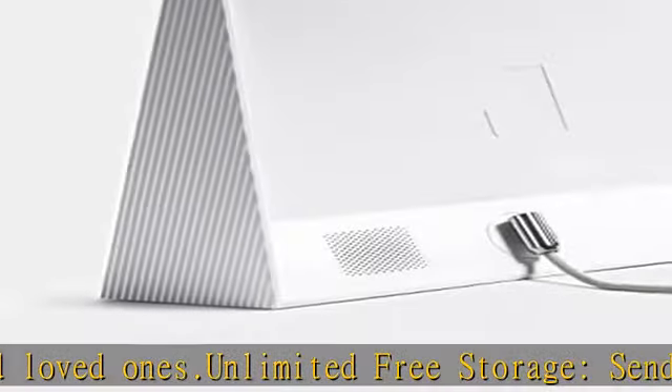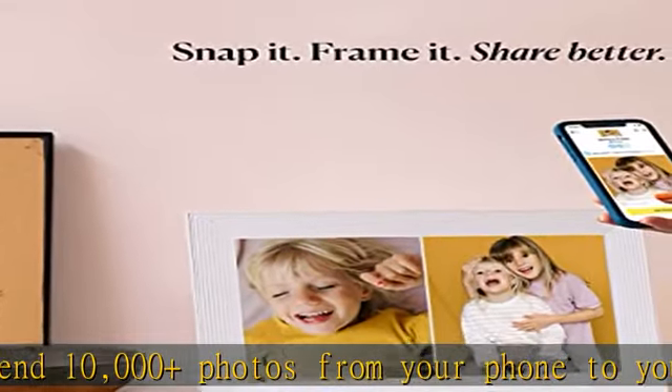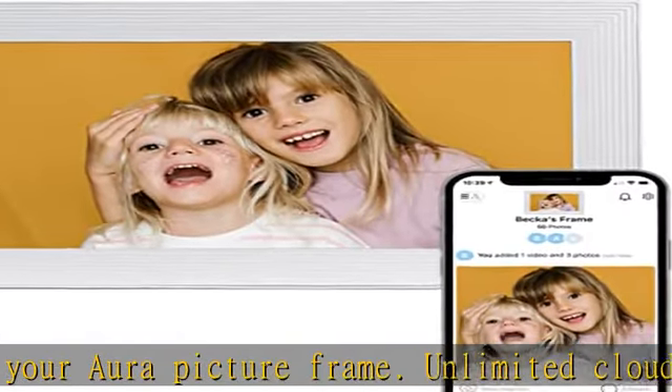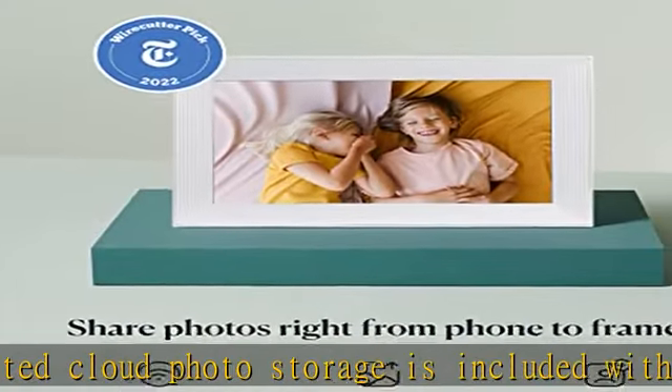Easy and instant photo and video sharing — instantly add and display photos and videos from anywhere in the world using the free Aura app. No USB cords, no SD cards. Just download the Aura app, set up the frame on Wi-Fi, and invite family and friends to share photos and short videos. Staying connected has never been easier.